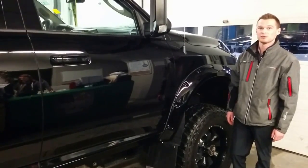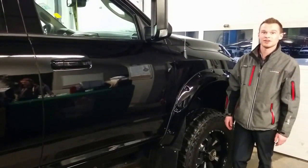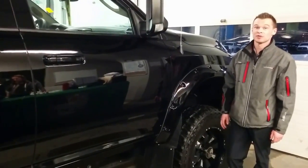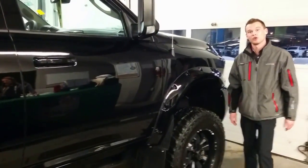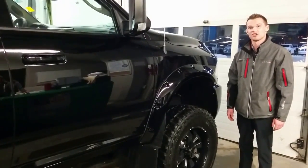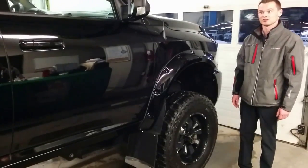Today I'm going to be showing you two 2014 1-ton 3500 Laramie Blacktop Editions. Blacktop meaning these trucks from factory are completely blacked out. Normally with the heavy duties you're going to have a chrome grille and a chrome bumper, especially with the Laramies. These ones here are completely blacked out — very, very clean looking truck.